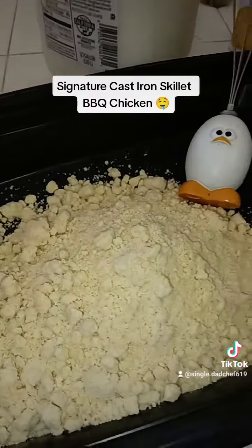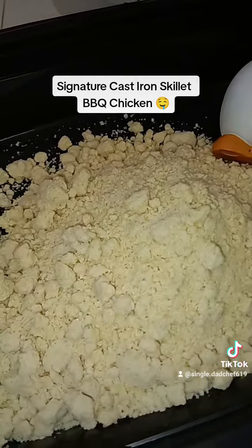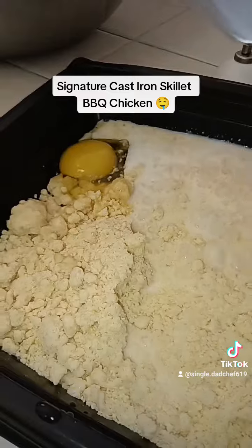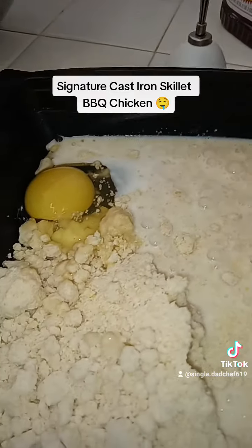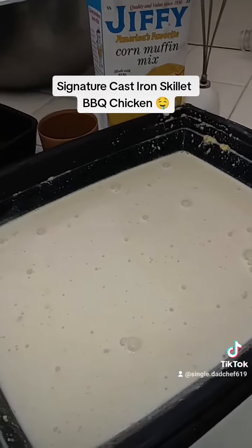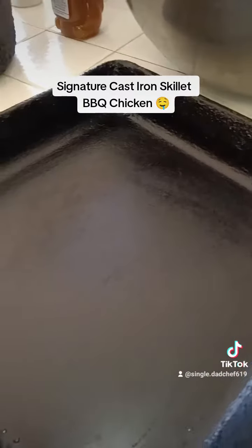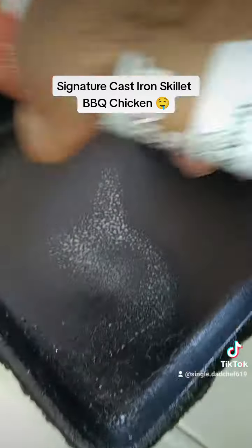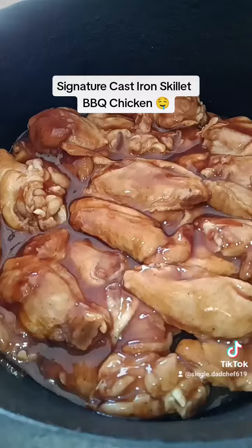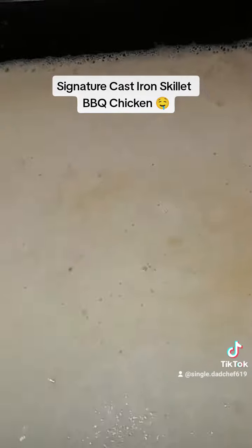Let's start this honey cornbread real quick. Up in we go.